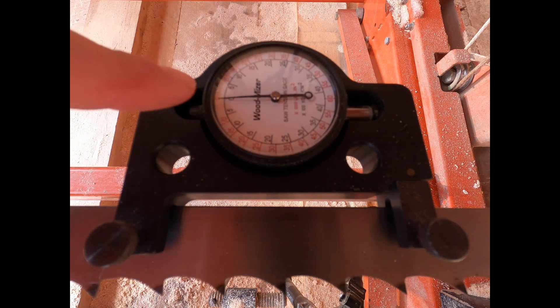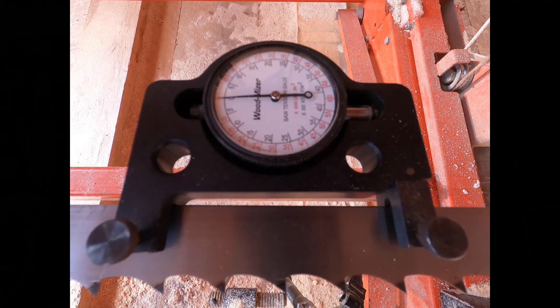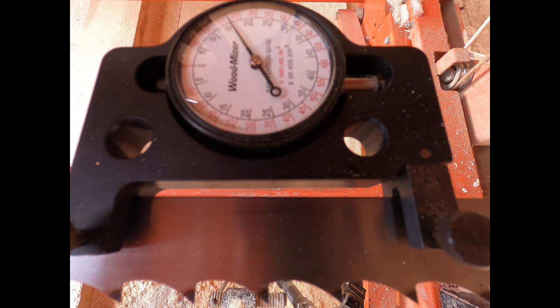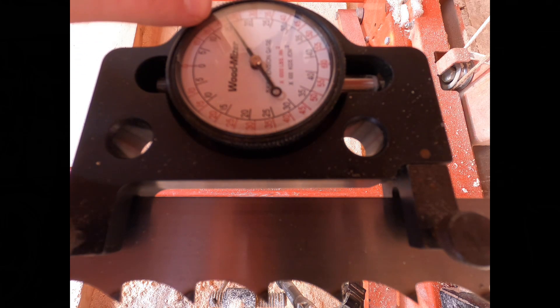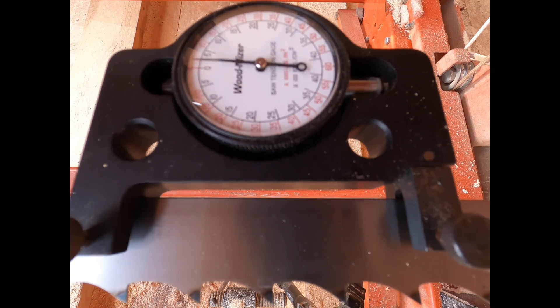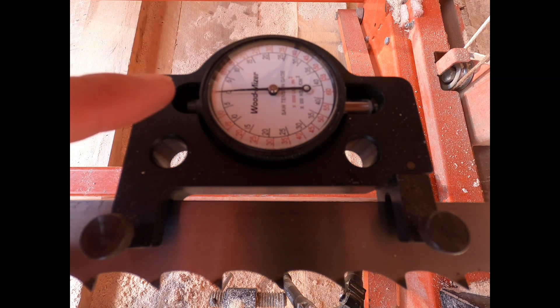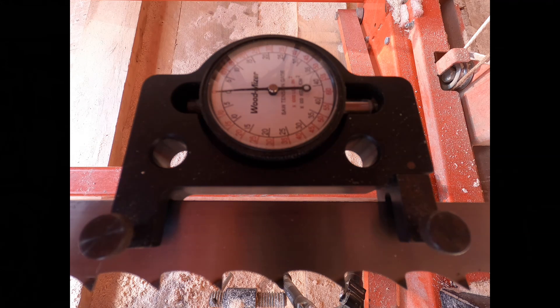Now the same thing — I'm checking to see if it stayed on zero. If it moved, I'm going to move the needle to match zero. We have about 22,000 — that's the red scale on the outside, the PSI, and that's what we want. If you're in Europe, you're going to read the inner black scale, which is in kilopascals. But we're at about 21, so I'm going to increase it just a little bit more and see if it stays at zero when I drop the tension back down.